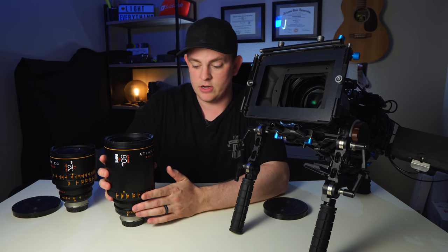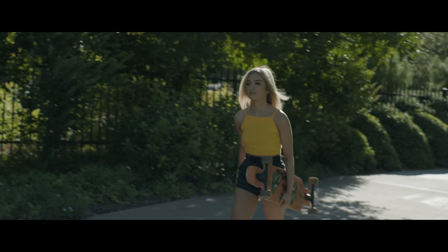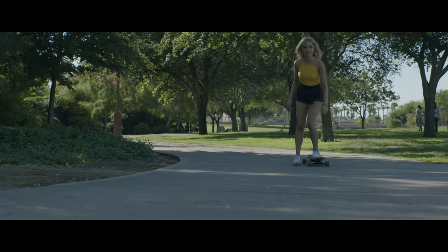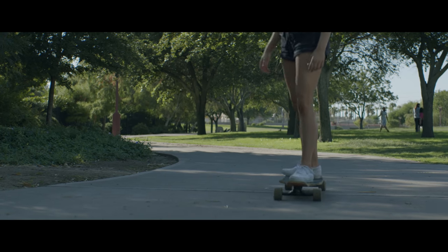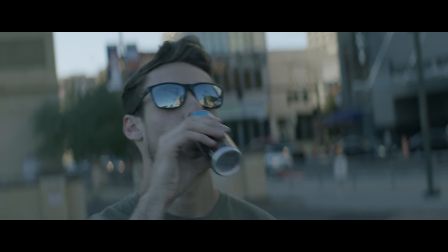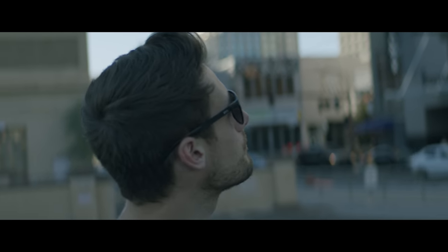Something to know about shooting with these lenses is that they let in a ton of light — they get down to T2, which gives you really good shallow depth of field and a nice blurred background. But at T2 and T2.8 the image can be pretty soft, so if your subject is moving around a lot you'll struggle to keep them sharp and in focus. I found that shooting at T4 was where the lens was sharpest while still giving a nice blurred background.